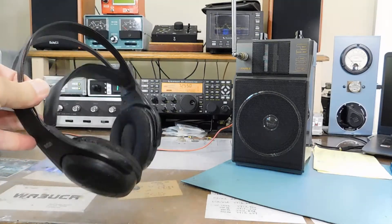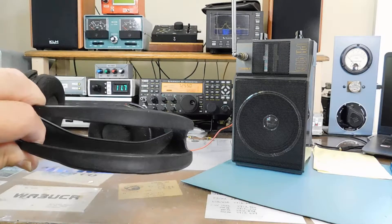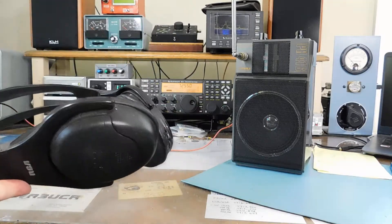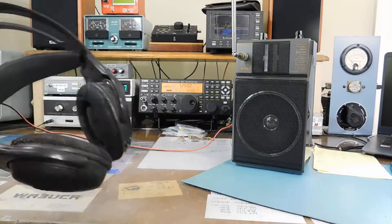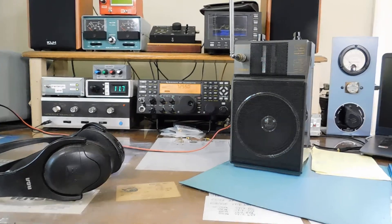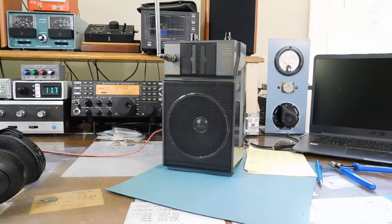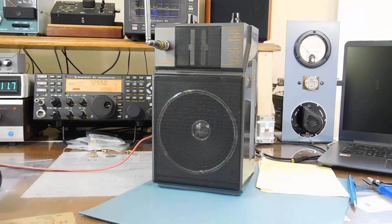My first set took a hit on a concrete floor and busted into a million pieces. So rather than mess around trying to fix it, which was practically impossible, I took the guts out of it and put it inside of an old boombox speaker, which I can now carry around if I'm working out in the carport and I want to keep tabs on a frequency.